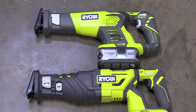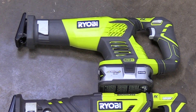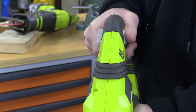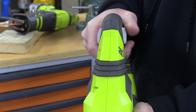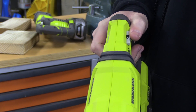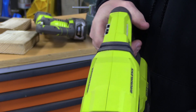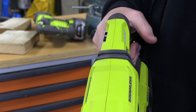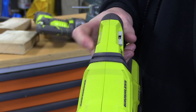With previous Ryobi cordless reciprocating saws, one major annoyance was the trigger lock. On older models you had to press it sideways every single time you made a cut, and once you released the trigger you always had to press it in again before you could turn the saw on. However, with this new brushless version they completely eliminated that. It has a simple clickable locking switch similar to a drill or impact driver — move it to the side to either lock or unlock the saw, and you don't have to constantly press it to make each cut.